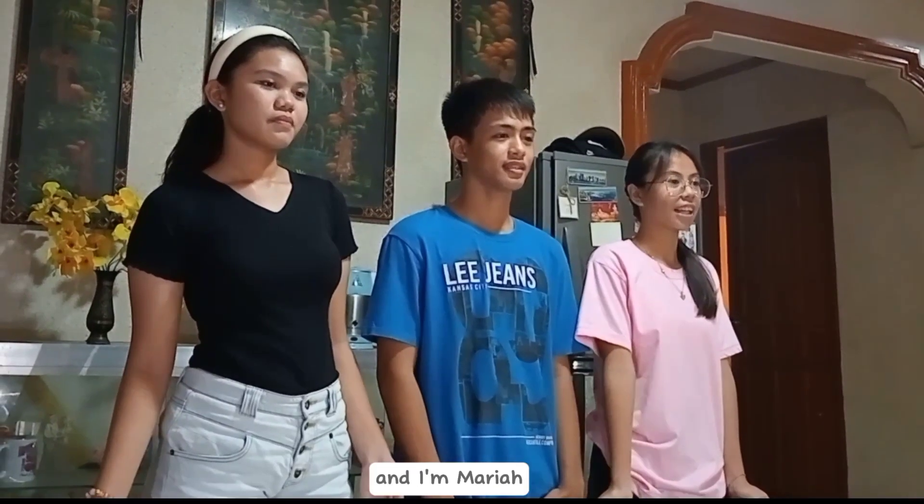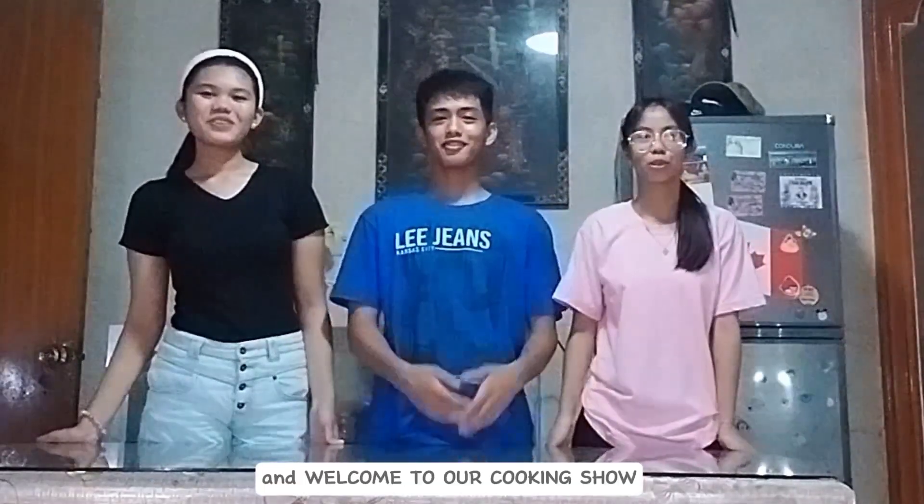Hey guys, I'm Shabrina. I'm Peter. And I'm Mariah. And welcome to our cooking show.